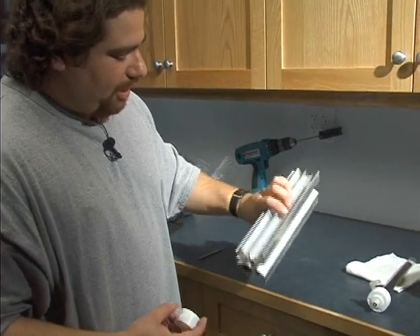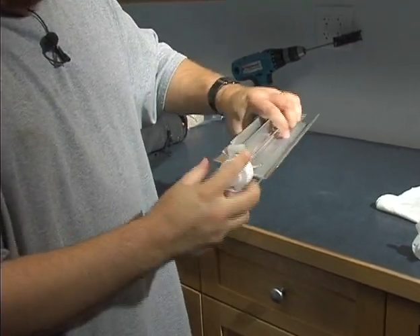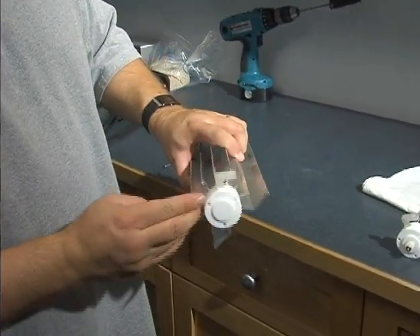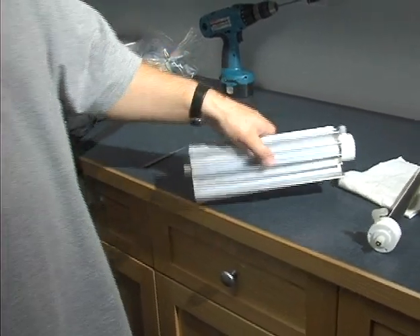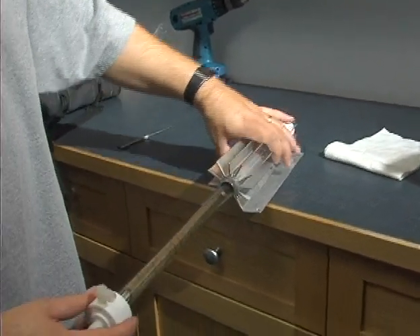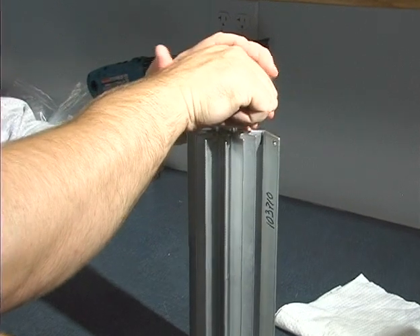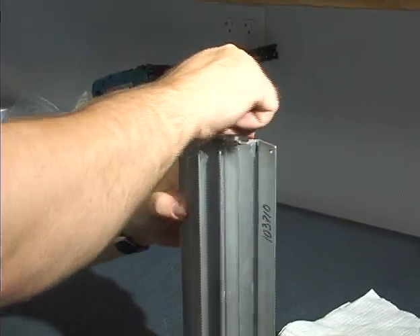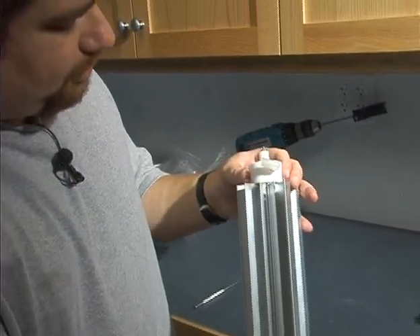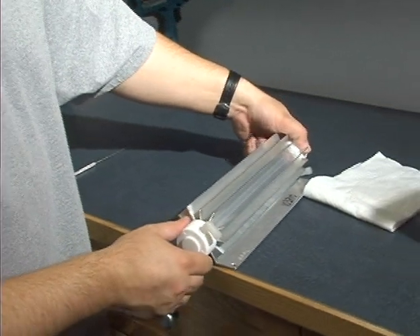We're going to start with the bottom end cap. Find your notch from before and stick it on there — the hole should line up neatly. Use simple downward pressure, and then once everything is on, twist it to where it should line up. Just go ahead and put in your allen screws again and insert it back in the unit.